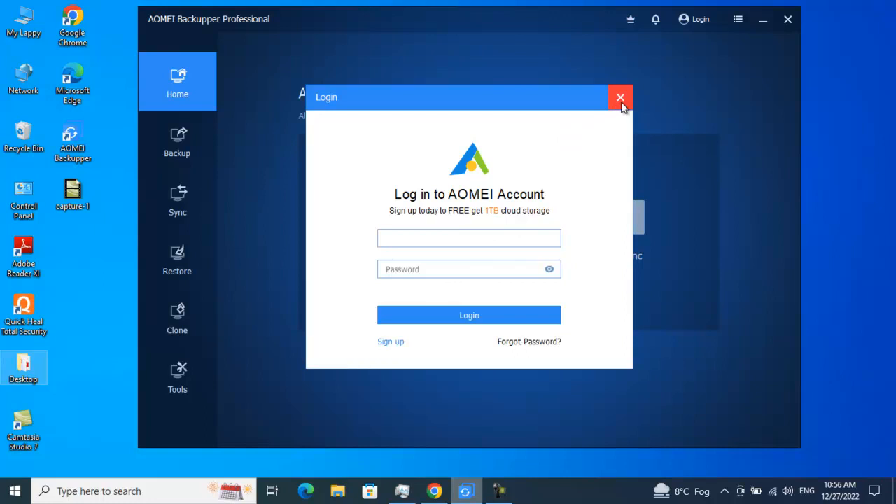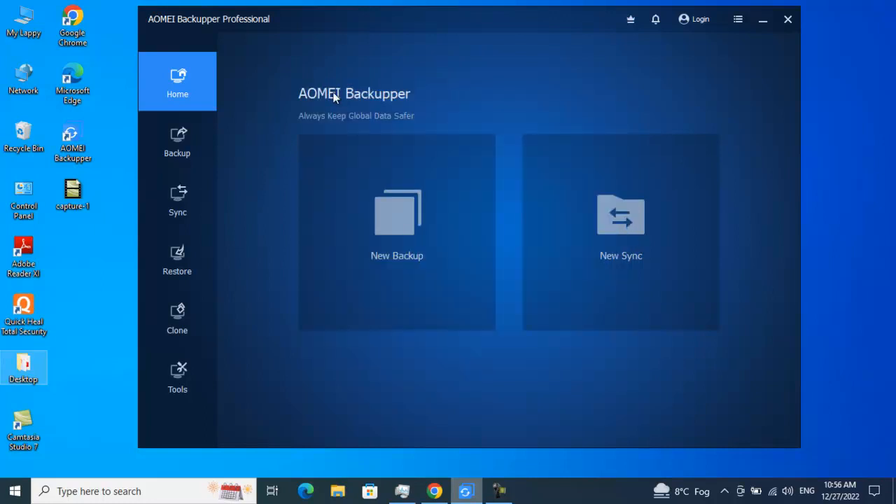With an AOMEI account you can even get 1 TB of cloud storage for free — you just need to sign up and try it. I've worked on a lot of other backup solutions from different vendors, and when I landed on AOMEI Backupper I found it quite interesting. It gives us a very clean, easy-to-use dashboard. If your data is critical and you want to back it up frequently to a physical machine, external drive, or the cloud, this is the best tool to check out.